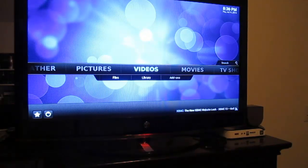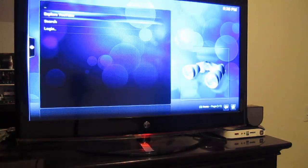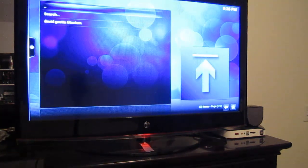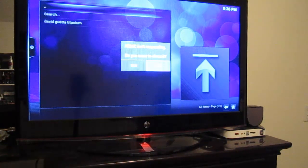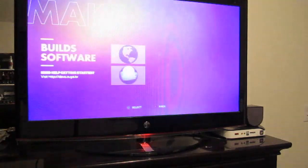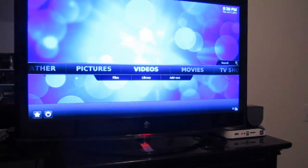I wanted to see how the Ouya handled YouTube content, so I downloaded the official YouTube add-on from the repository and searched for a video. Unfortunately, as you can see, when you search the plugin just crashes XBMC and bumps me back to the desktop. On the first time I was able to pull up results after a little while, but I was never able to actually play back any content — it just gave me an error or bumped me back to the desktop.